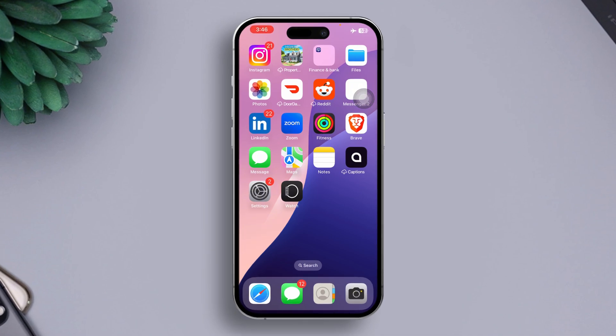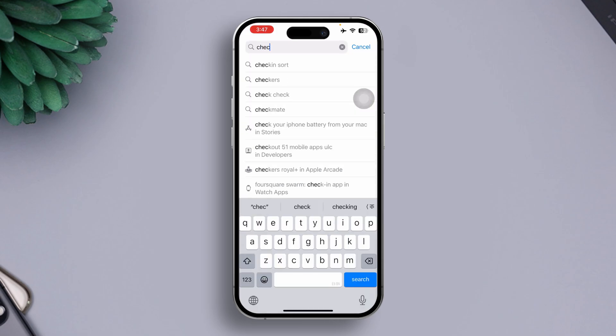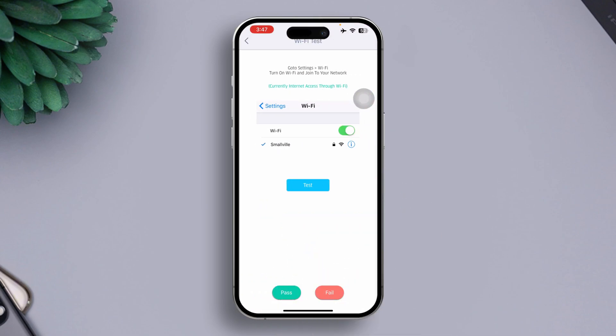Before continuing further, you can check hardware issues. To check, open the App Store, tap Search, type Check My Device, install it, tap Open, find the Wi-Fi icon, tap Wi-Fi Test, then tap Test. If this says Wi-Fi is working properly, then it's not a hardware issue.